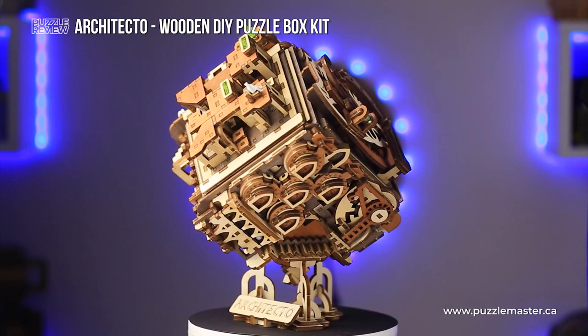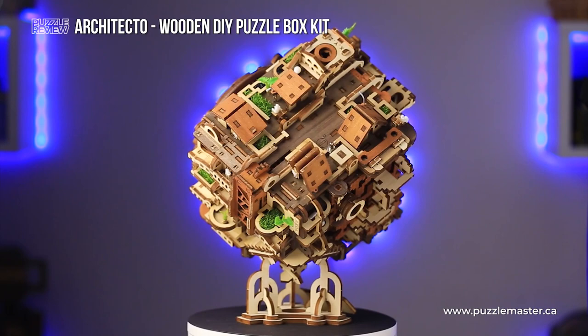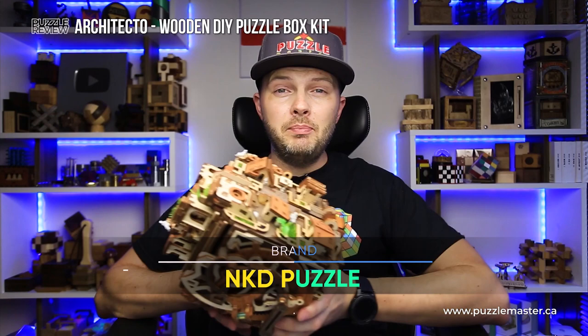It is one of the most beautiful puzzle boxes you can find on the market right now. It has a lot going on on each and every side of the box — it looks like a small district or an entire city is on each side. This beautiful puzzle box was designed by NKD Puzzles from France.